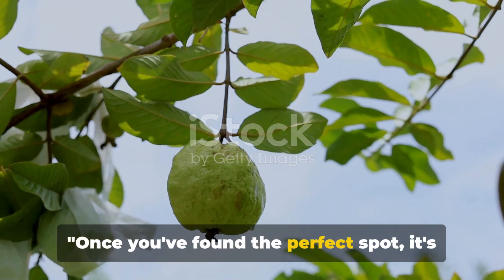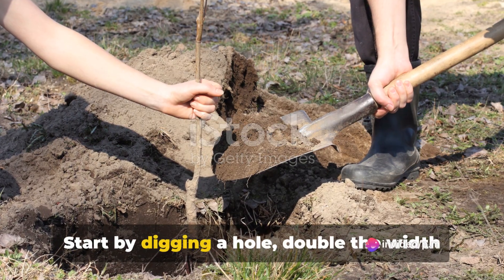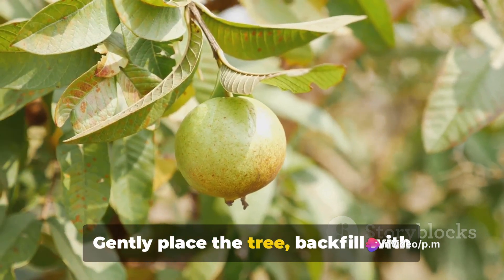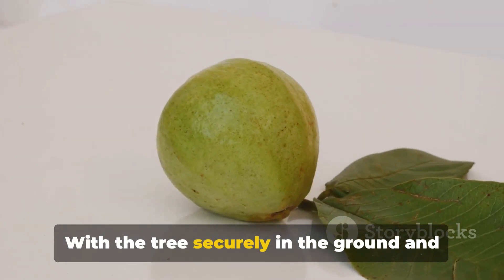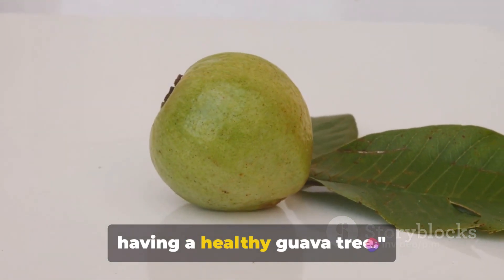Once you've found the perfect spot, it's time to plant your guava tree. Start by digging a hole double the width and depth of the root ball. Gently place the tree, backfill with soil and water immediately. With the tree securely in the ground and well watered, you're one step closer to having a healthy guava tree.